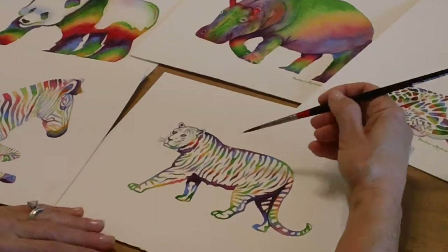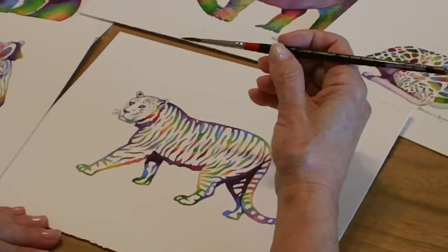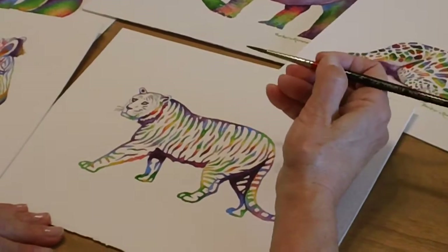In order to get these fine lines I have to use a size 4 brush, and the low Cornell brushes are wonderful for this purpose. They come to a very nice point and it's much easier to control than some others.